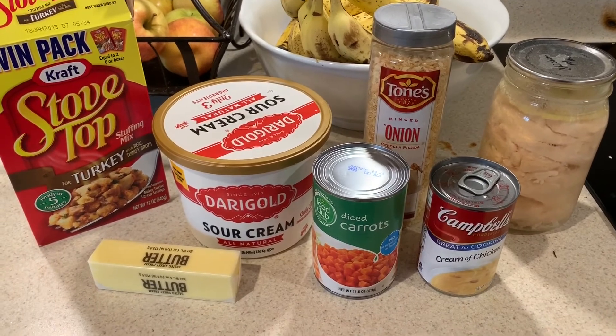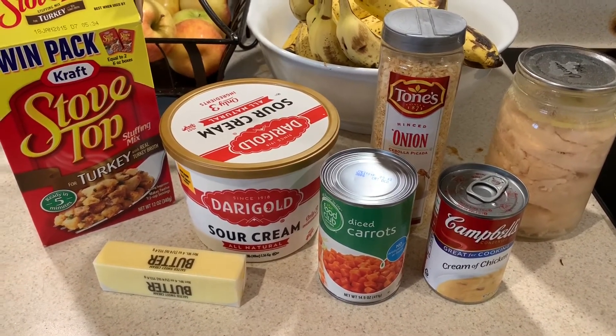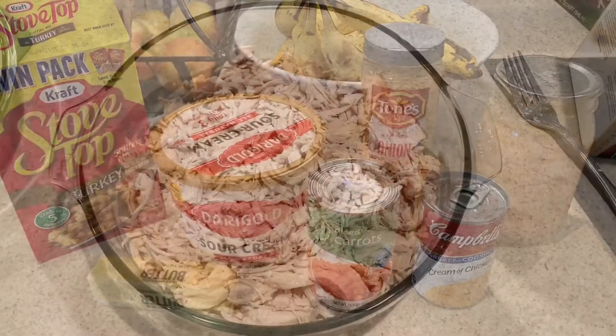I'm going to get the stovetop stuffing made. The first thing you need to do is make up the stovetop stuffing, and then we'll put everything together in just a minute after that.